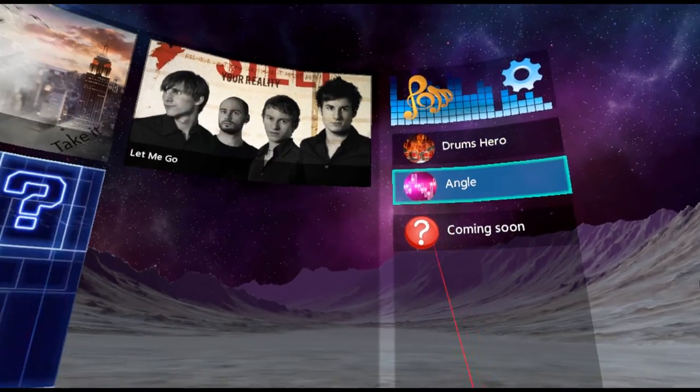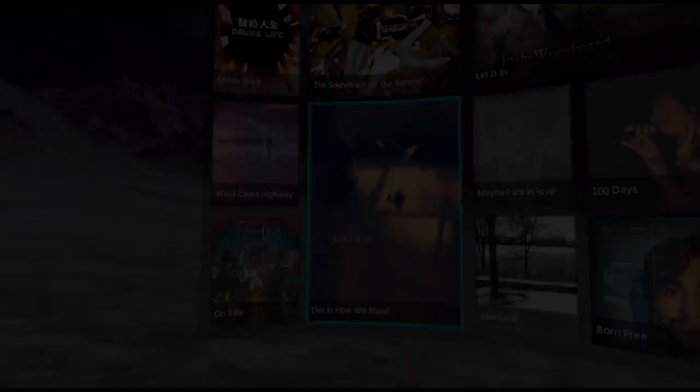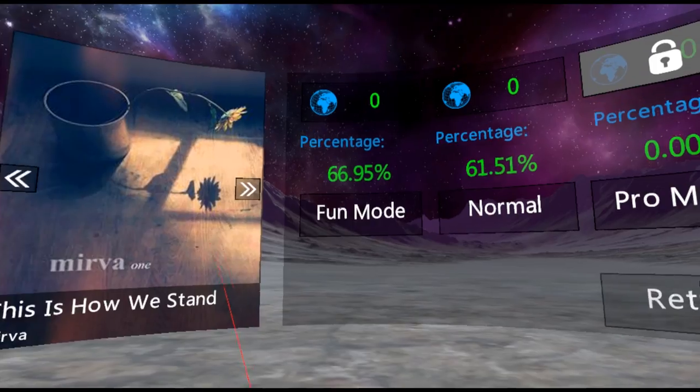I for one hope the devs will add some blues. There are three difficulty settings: Fun mode, Normal mode, and Pro mode.